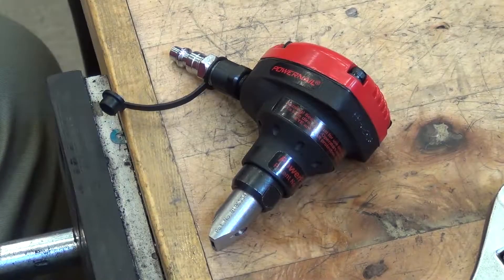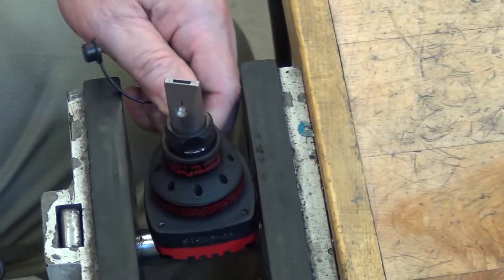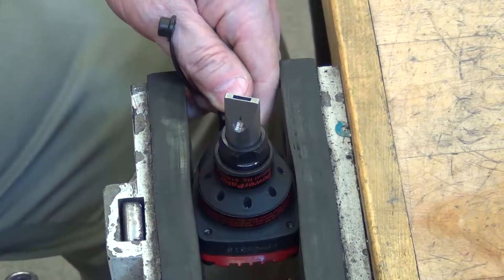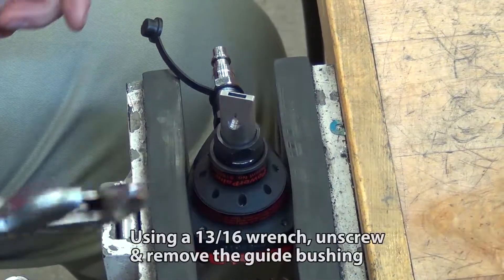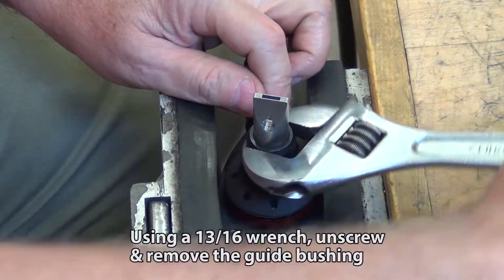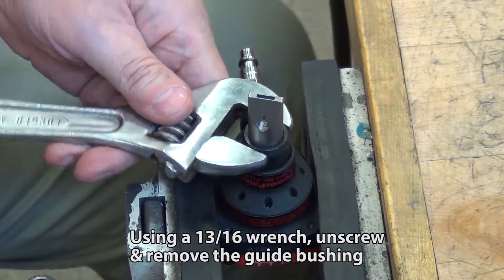Power palm bushing disassembly and reassembly. Using a 13/16 wrench or adjustable wrench, unscrew and remove the guide bushing.